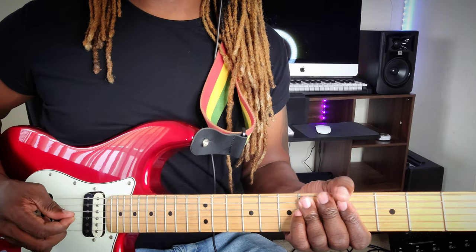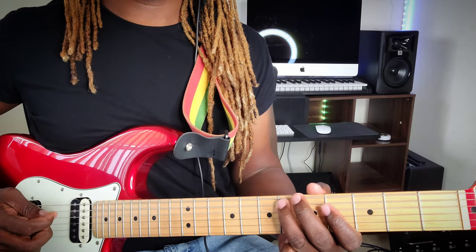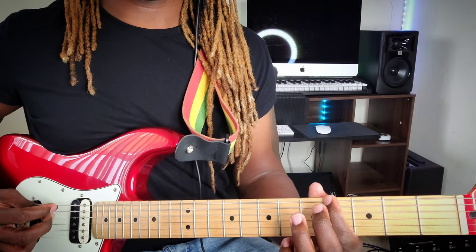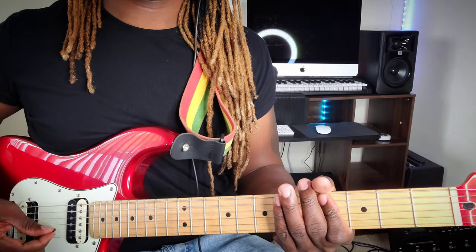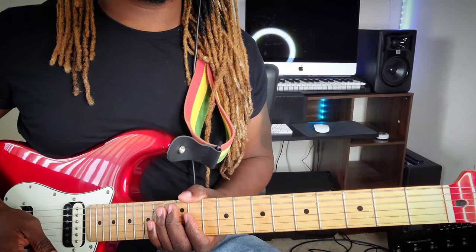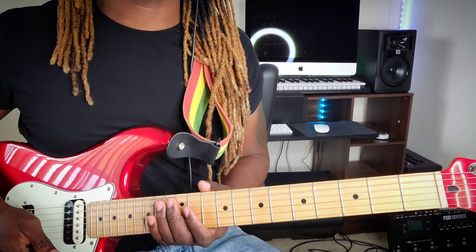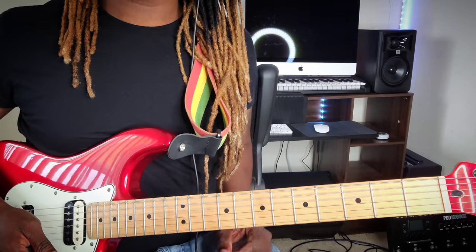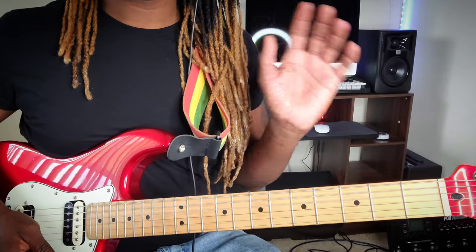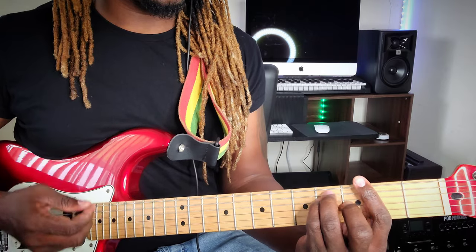Realize how I hold the pick - it's not just flat like that. I turn it a little bit, so it gets to rub on the string and it slides easier. That riff that everybody is in love with and wants to play - it comes every now and then, and it's a simple slide up and down.